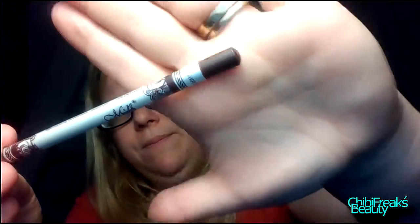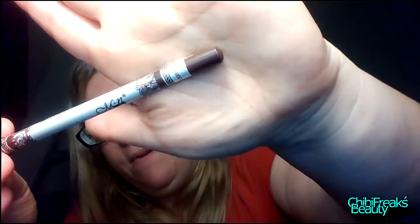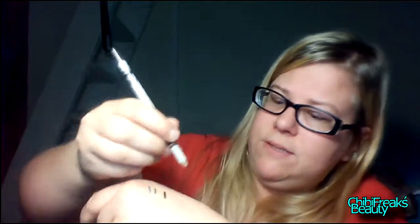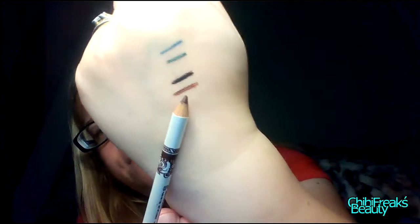Let's take the brown one — so this one is brown. The color on these actually has glitter on them too. The only thing I'm noticing is it's really, really soft, so pressing it too hard will actually break them, which is not very good. But there you go, that's the brown one.